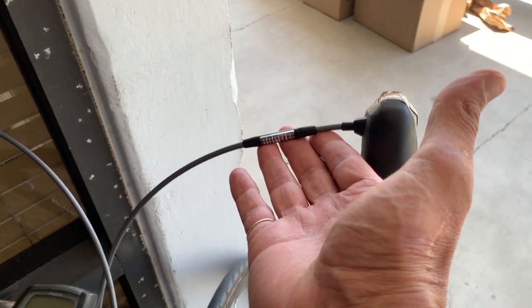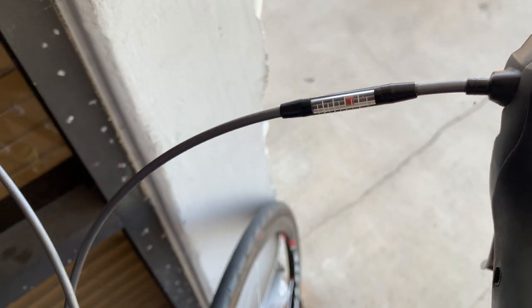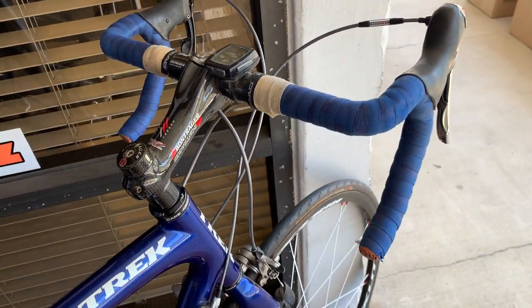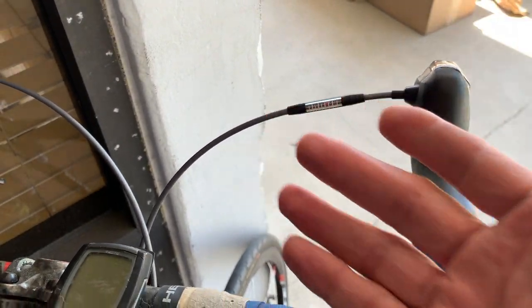You can tell this is really original housing because most bike shops don't carry gray housing. In particular, this gear indicator — which no one uses anymore because all the cables are hidden inside on modern bikes — is still here. As far as service, what we have to do for this bike is replace the rear derailleur cable.